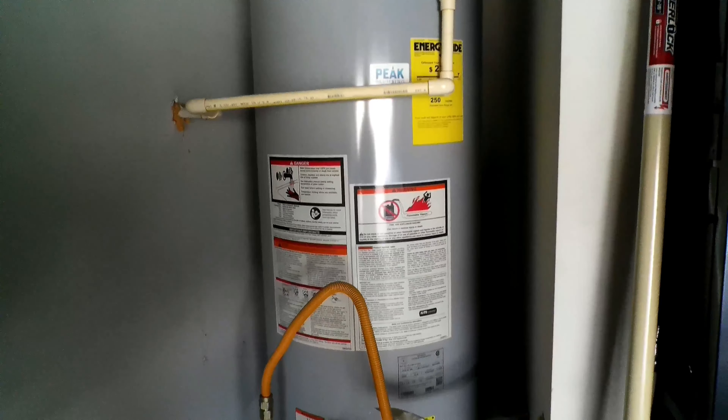Starting from the top you're going to notice three pipes coming out of your water heater. The big one in the middle is your vent — you don't have to worry about that. You're going to notice two small pipes to the left and to the right of the vent. The red one is your hot and the other is your cold. There's also lettering marked on each pipe — hot on the red one and cold on the blue one.